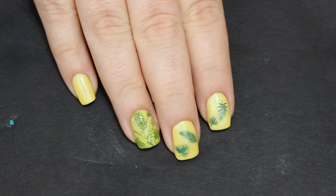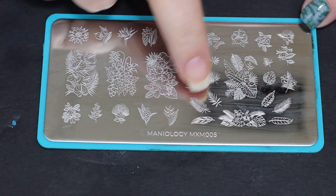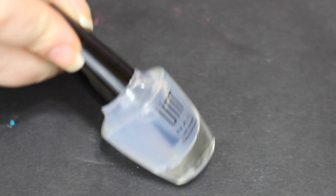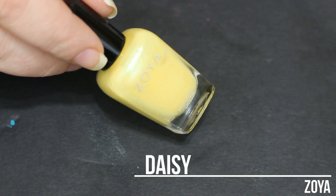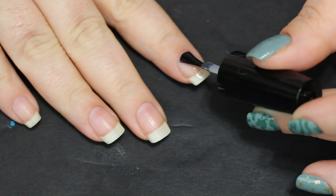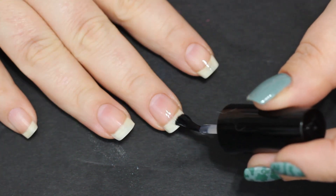Hello and welcome to Jilly's Nails! Today we are going to take a fun look at this little plate. It's from a Maniology Mani by Me box that's older, but you can still use this kind of design for inspiration. It is going to be some tropical nail art with peel-off base coat. Daisy from Zoya has a beautiful green shimmer in it.